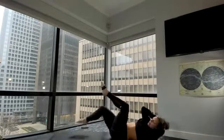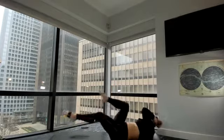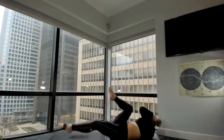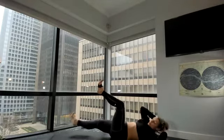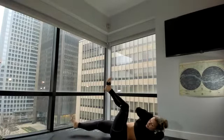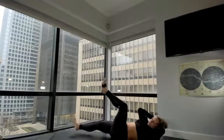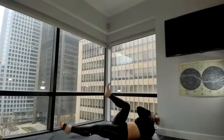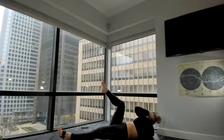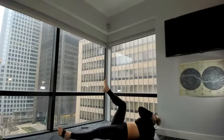Eight, seven, six, five, four, three, two, one. Right elbow, left knee — keep it stacked over the hip. Lift and lengthen — ten, nine, eight, seven, six, five, four, three, two, one. Go ahead and switch — ten, nine, eight, seven, six, five, four, three, two, one. Back through center. Rock and roll forward and back, cross your ankles, plant your hands. Hop back to plank.